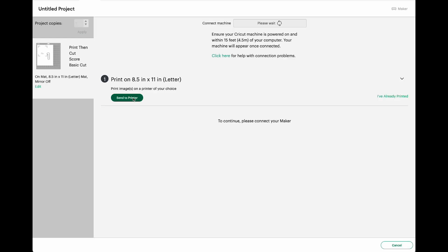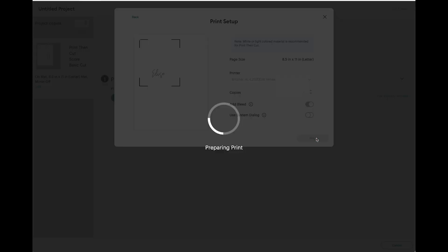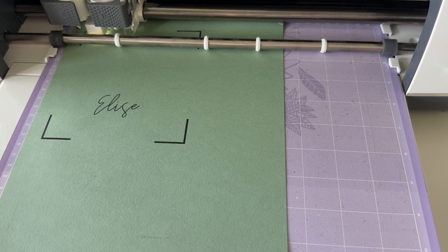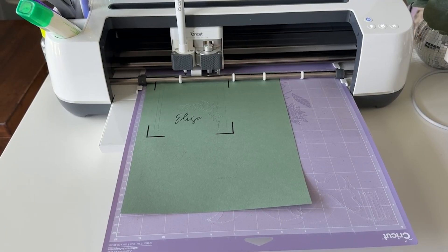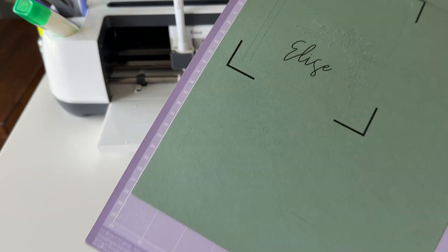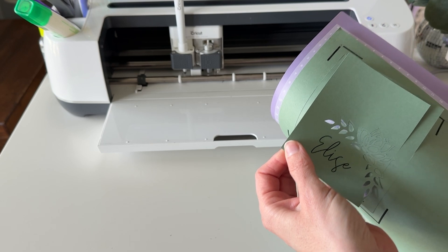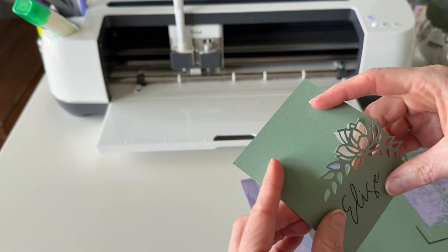Then you'll print from there. Once you have your print, you'll put it on your mat just like you normally would. Your machine reads those bars to know exactly where to cut. This is a strong mat so it's really sticking. And then there you have it — that's how you can print and cut.